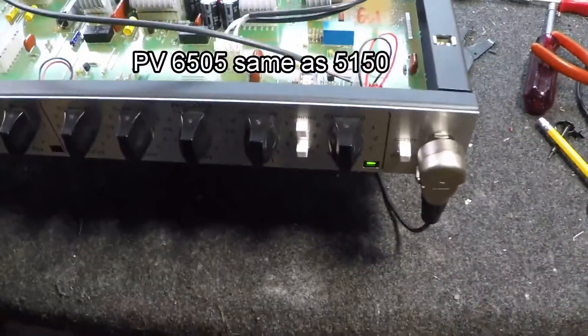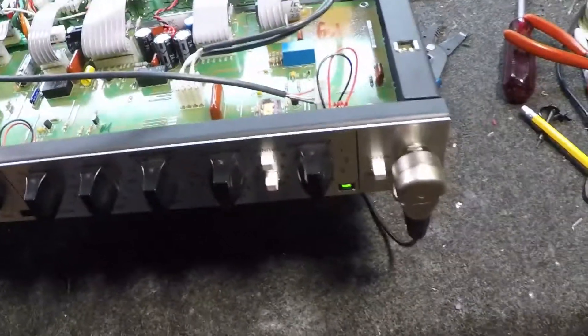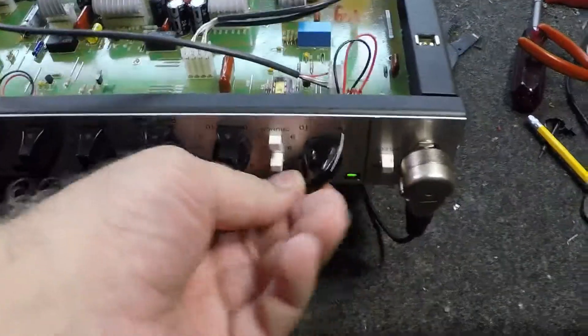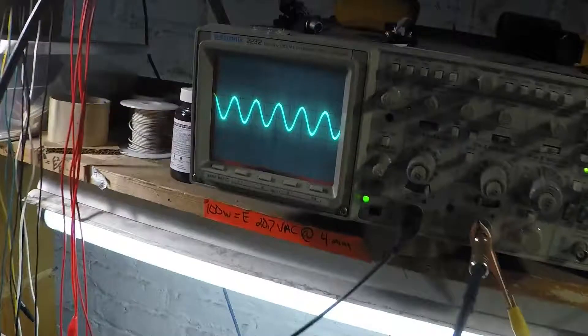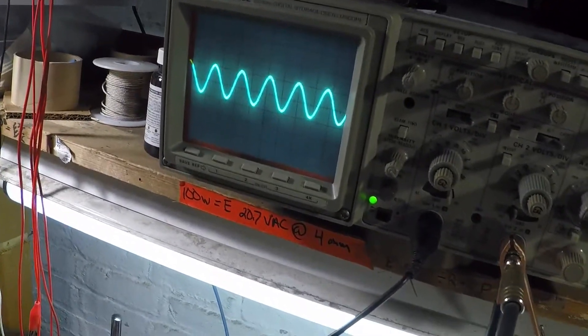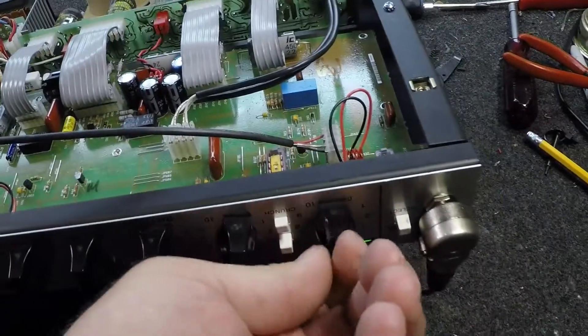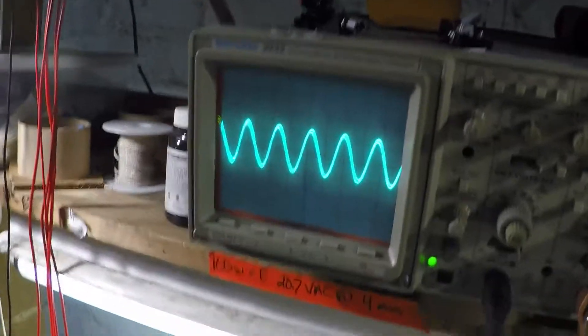What I'm working on today is a PV6505. The complaint is the volume controls do not work anymore. I'm putting in an audio signal in the clean channel and I am moving the control from max to minimum, and you can see that the waveform does not go to zero. Here's the post knob that doesn't go to zero.